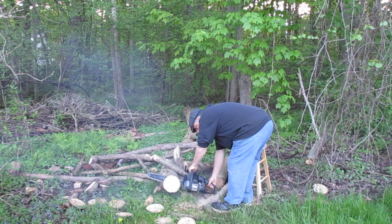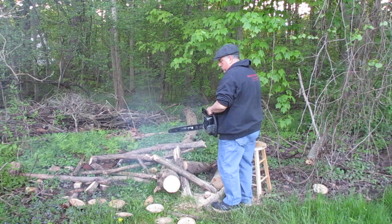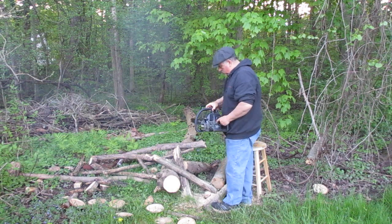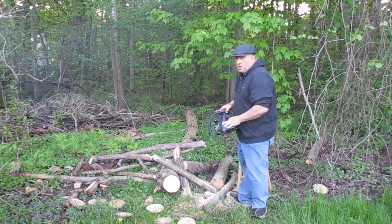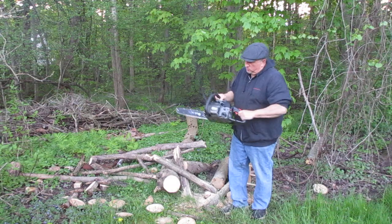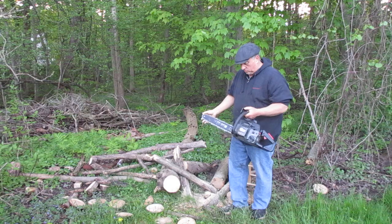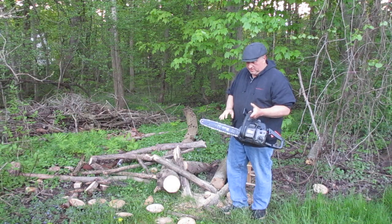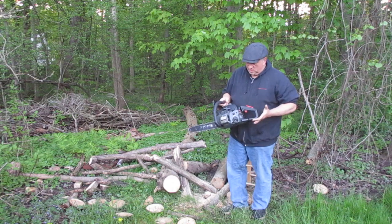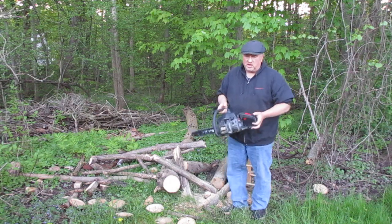I'll see you next time. A very nice older Craftsman 16 inch bar, 2.4 cubic inch saw. Obviously, as you saw in the demonstration, the chain will need to be sharpened or replaced. The oiler does work, it's fully functioning, has great compression — a really nice saw, great for the camp, great for the backyard.